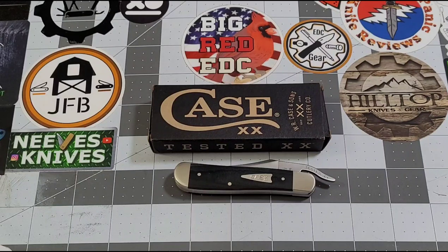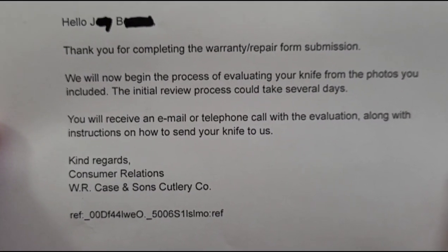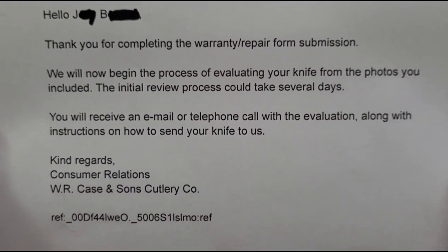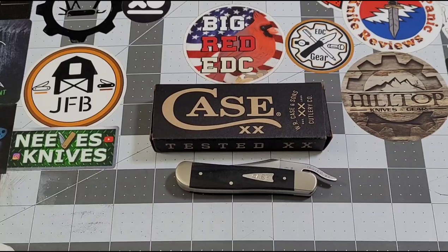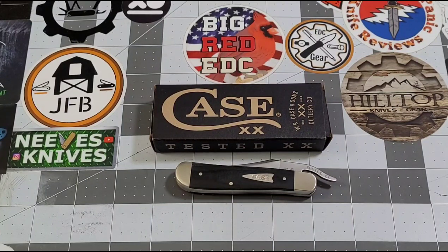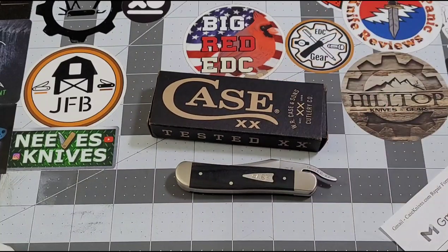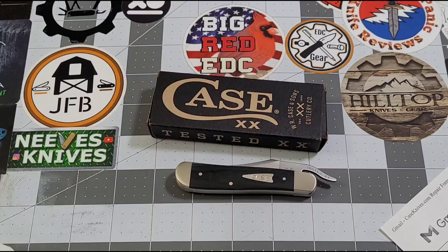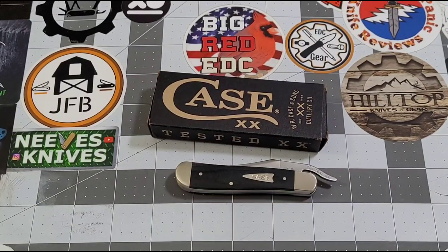I submitted the form late last night — Sunday night, so August 30th is when I submitted it. Here is what I got in return: a confirmation email. It says you'll begin the process and it could take several days. It also says right on their website that due to COVID it could take longer. So I'm making a note — August 30th submitted — and we'll see where we go from here.